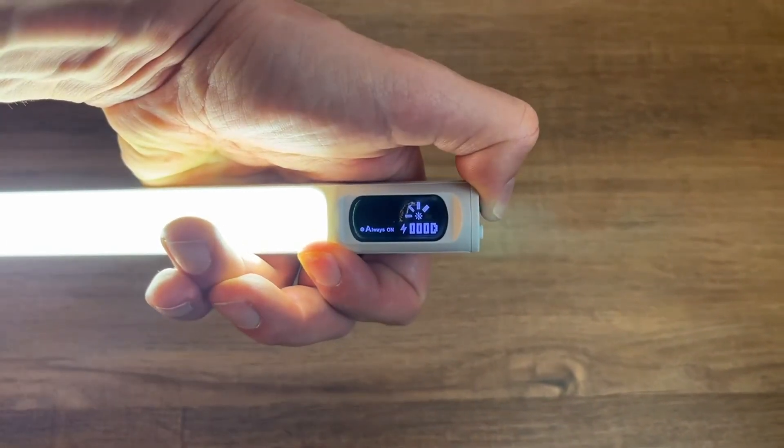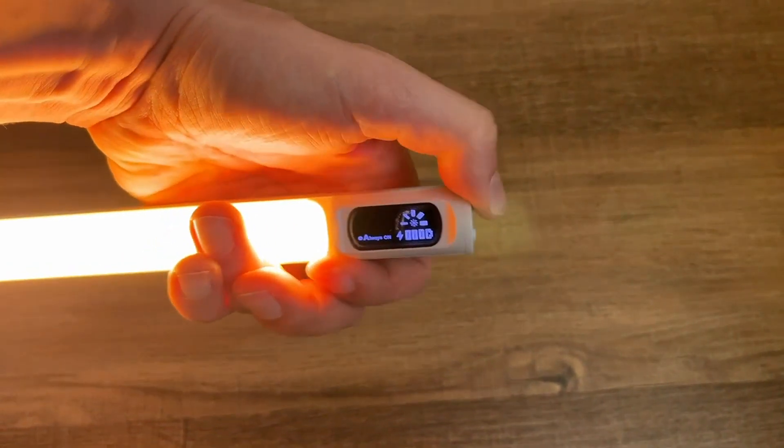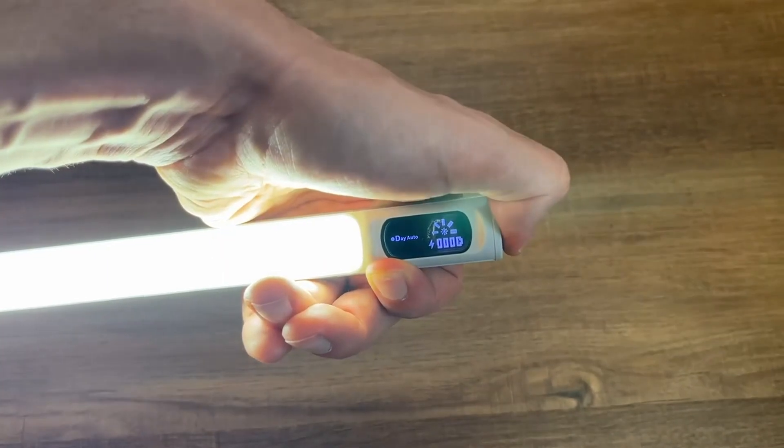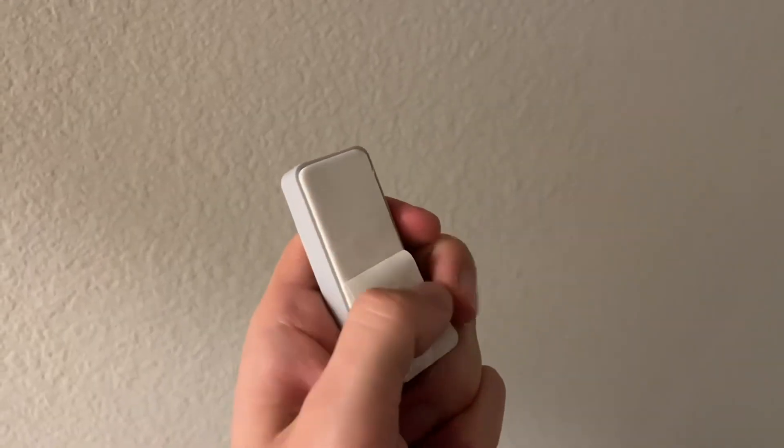You can turn up or down the brightness, and also change the mood of the lighting. You can see it went from a bright white to sort of an orange. If you hold it down, you can also change the settings — you can have it on all the time, and you also have daytime mode and night sensor mode as well.